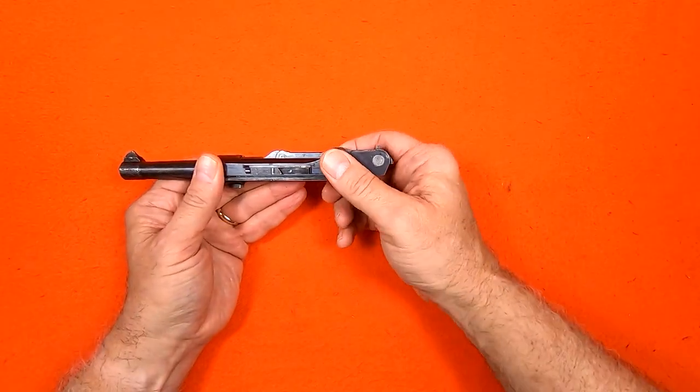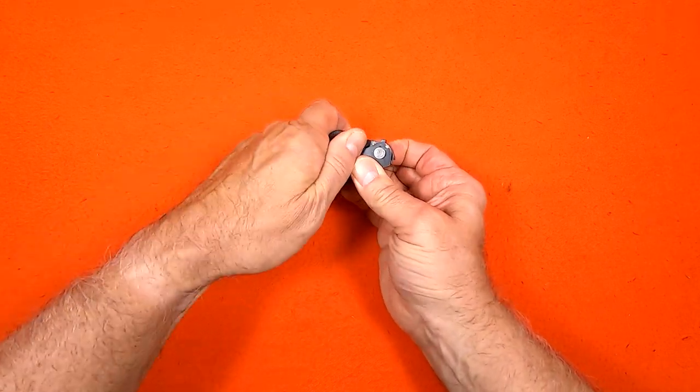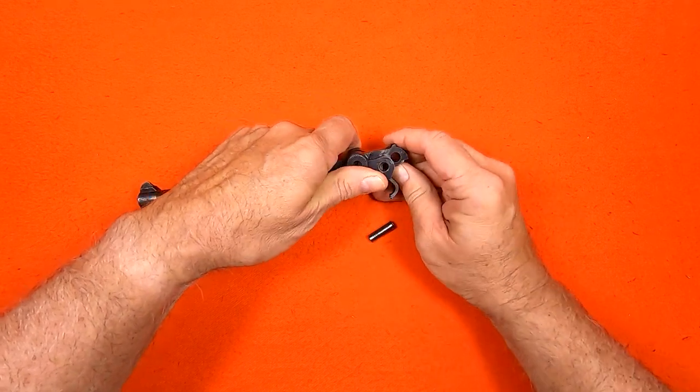To remove the receiver axle, I lift up on the toggle and then get a grip on it. There's a little spring pressure. The axle comes out easily, and now I carefully release the toggle.